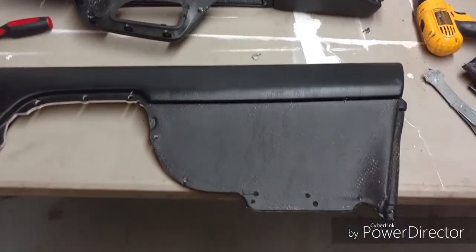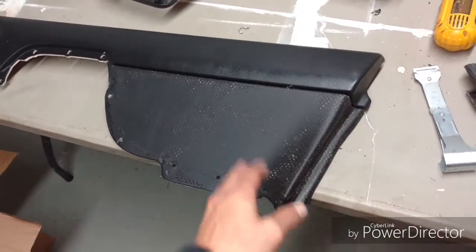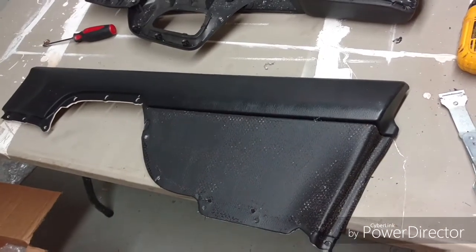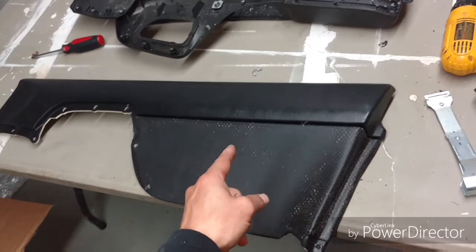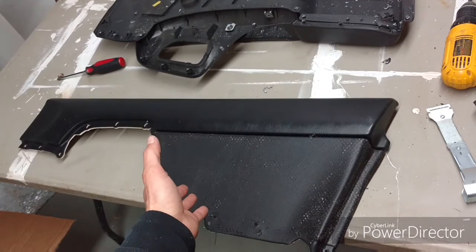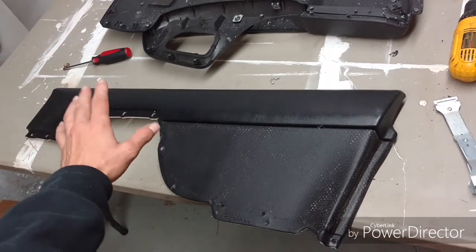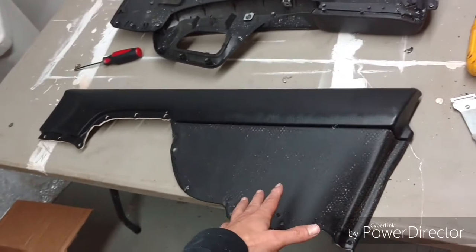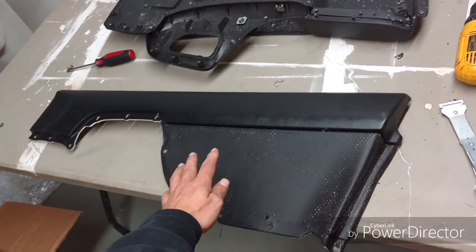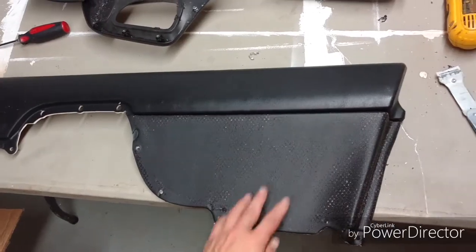So here we go — I'm gonna show you how I do things, how I make money, and how I can amp up the value of a car. Taking the time to do this goes a long way. Somebody opens the doors and sees brand new fabric in there. And guys, this does not have to be the STI fabric — you can lay any fabric you want on this, that's what's great about it.